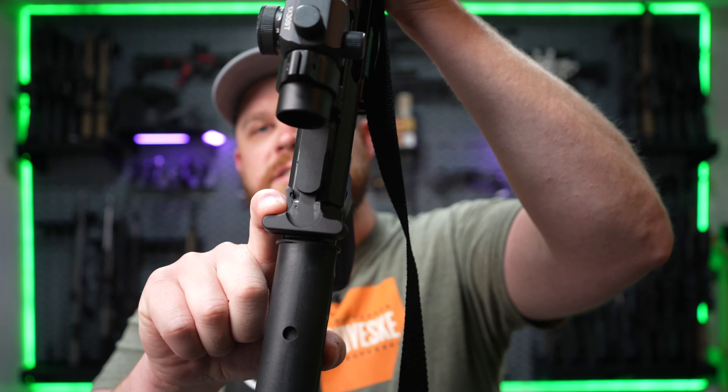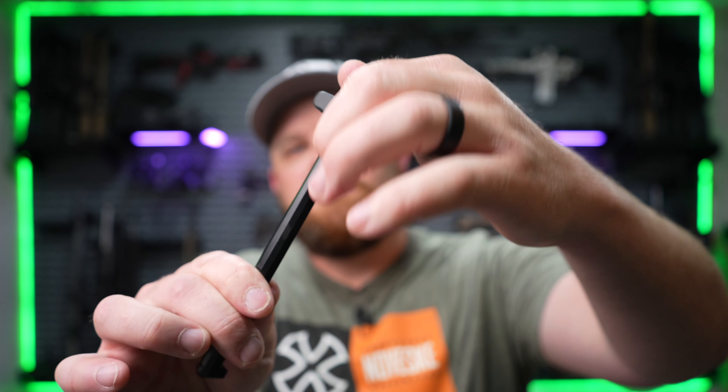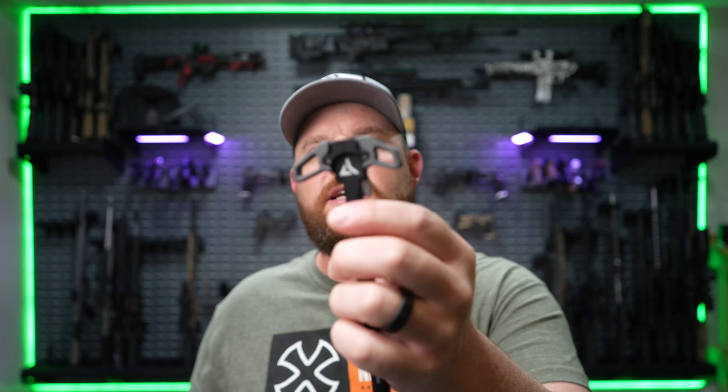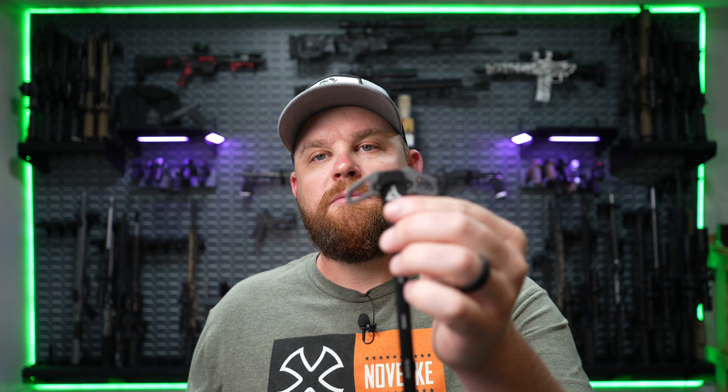The next thing I would change is your charging handle. A lot of these mil-spec guns just come with that mil-spec charging handle. These mil-spec charging handles are nothing special — the latch is on one side so you have to pull it from that side. But upgrading to something like this that's ambidextrous makes a world of difference. There's a lot more grip. You don't have to fumble with that little latch and you can get a hold of it from either side to charge your gun. There's a bunch of different companies that make charging handles and these things vary in price. It's a great upgrade to ditch that mil-spec charging handle for something a little nicer and more versatile.